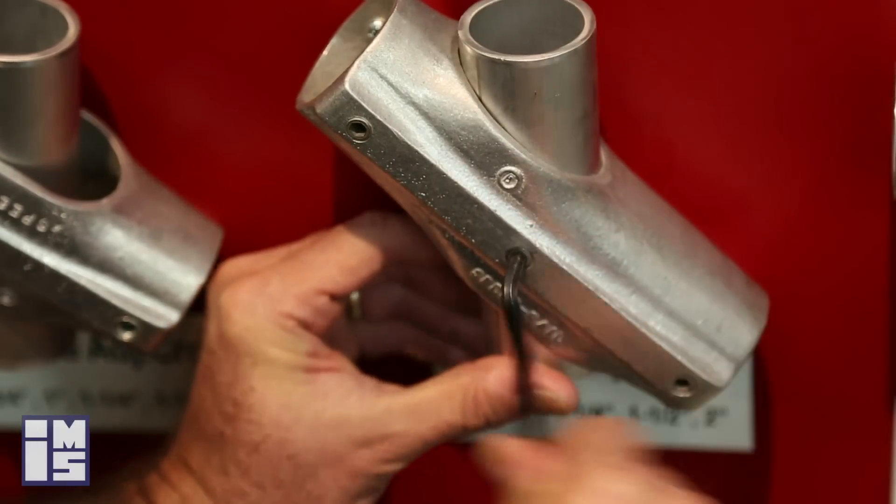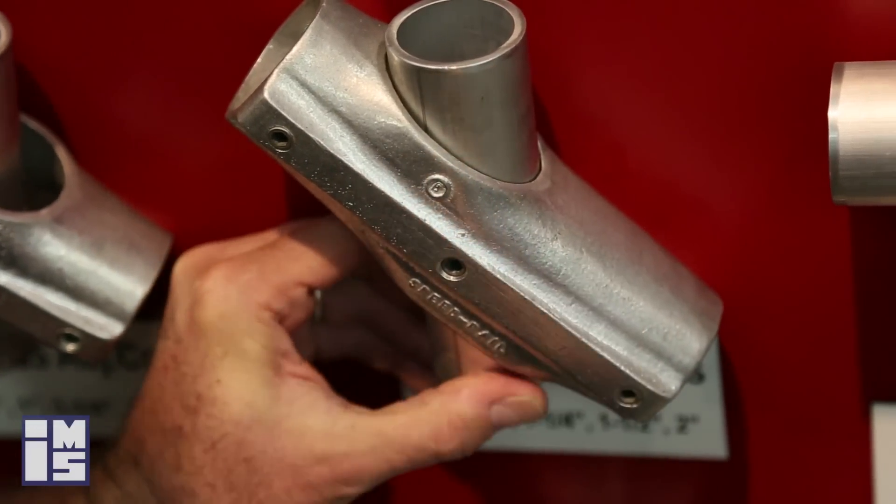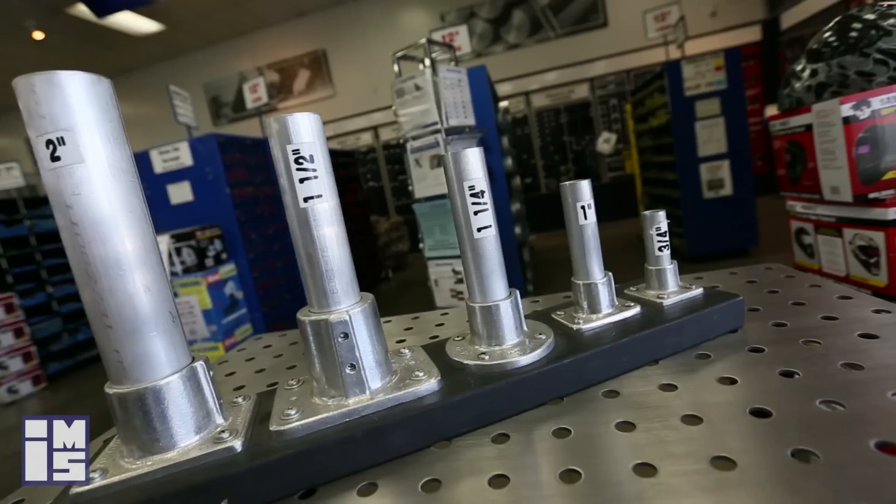Hollander speed rail fittings are durable cast aluminum fittings designed for pipe to slip into them and then set with set screws. This allows for very easy assembly and disassembly and is utilized with 3/4 up to 2 inch pipe.